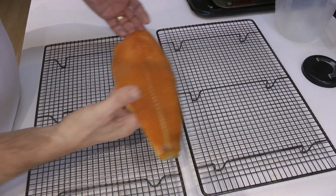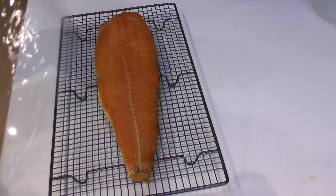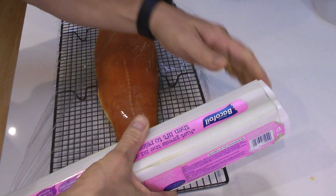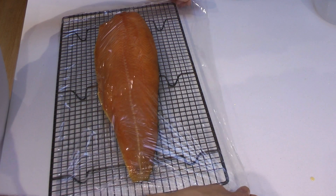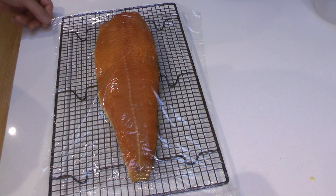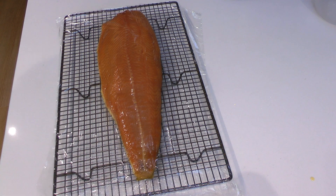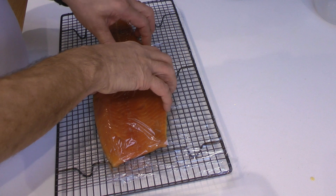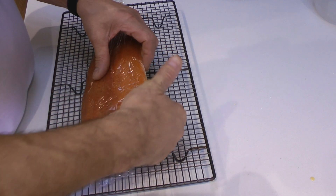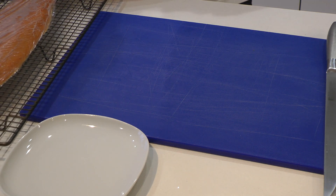We've taken it out and put it onto a nice clean rack. What we're going to do now is pop it back in the fridge, but first we're going to cover it in cling film. If you think of the smoking process as layering a surface coating of smoke on top of the fish, what we want to do is allow that to penetrate into the fish so we get a smoky flavor going all the way through. Wrapping it in cling film and putting it back in the fridge for 24 hours ensures the smoky flavor has time to penetrate without the fish further drying out — remember, a fridge is a very dry environment.